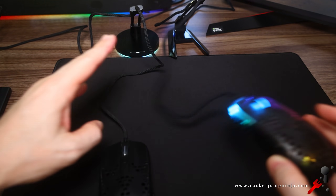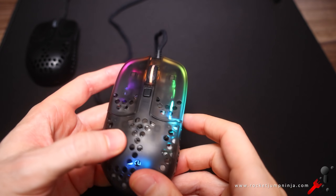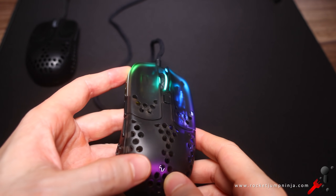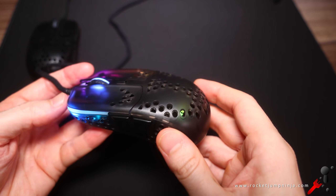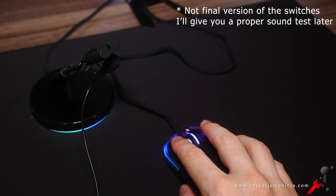We'll also be using the KLGM 8.0 switches. A lot of people suggested them, and I was open to trying something new. I've been using them for the last few weeks - they actually feel really good. I've been playing a fair bit of League of Legends lately, so lots of clicking, and no issues at all.